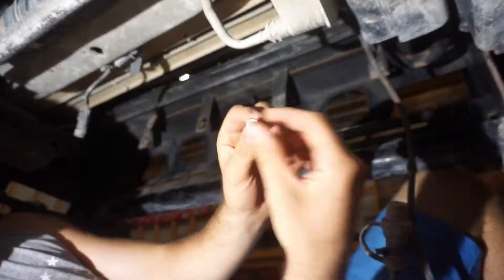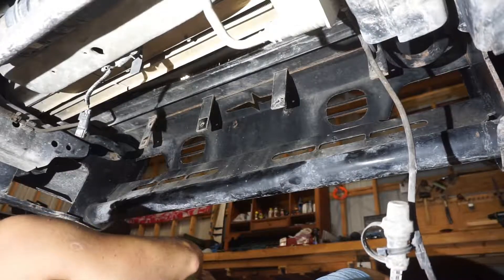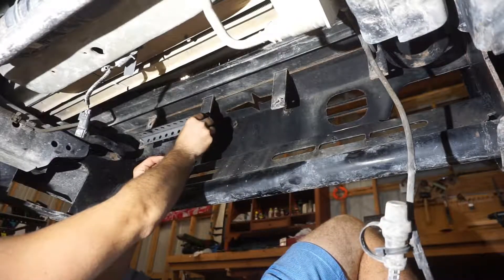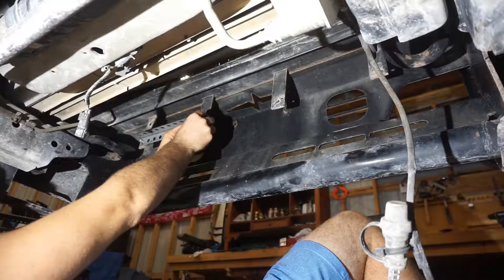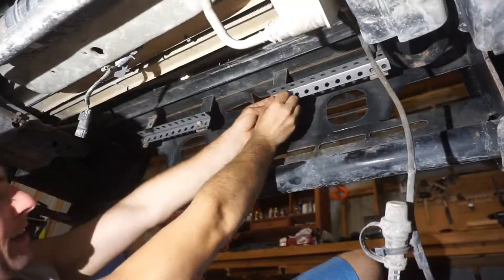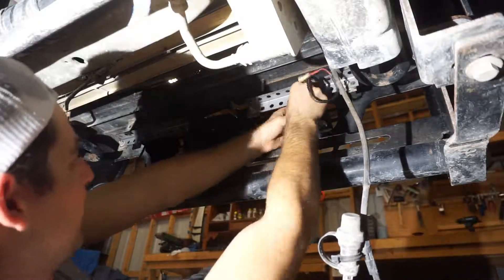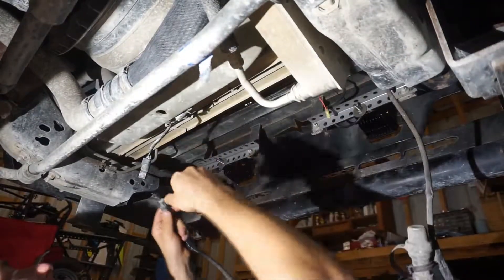We're going to go ahead and use the regular bolts already in there — there's no reason to replace them, they're still good. They've just got a lot of limestone on them from where I drive to work every day, but they're still in good shape. By no means is this the prettiest way to do this, but it's super easy and super simple, and no one's going to see this bracket except on YouTube watching me do this.